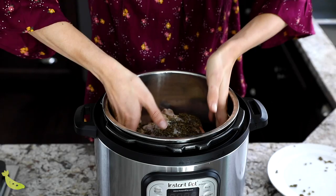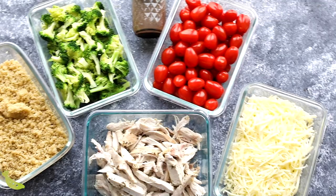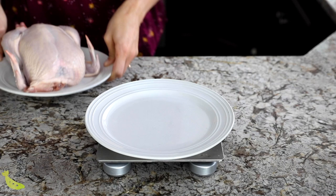Our first recipe is a whole chicken. It's really easy to cook a whole chicken in the Instant Pot. It's super hands off. You can cook it from frozen, which is really convenient if you forget to thaw the chicken. I'm going to share my recipe, but if you are looking for a meal prep plan to use your chicken up in, I will link you to my whole chicken meal prep video.